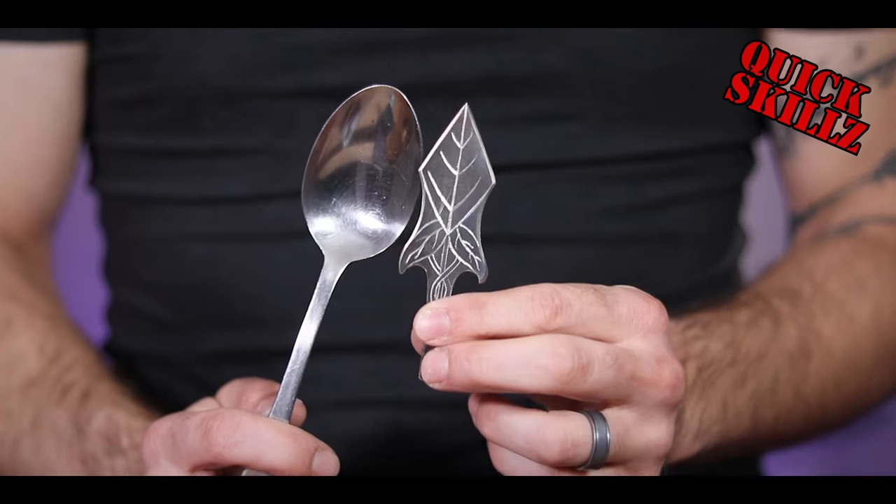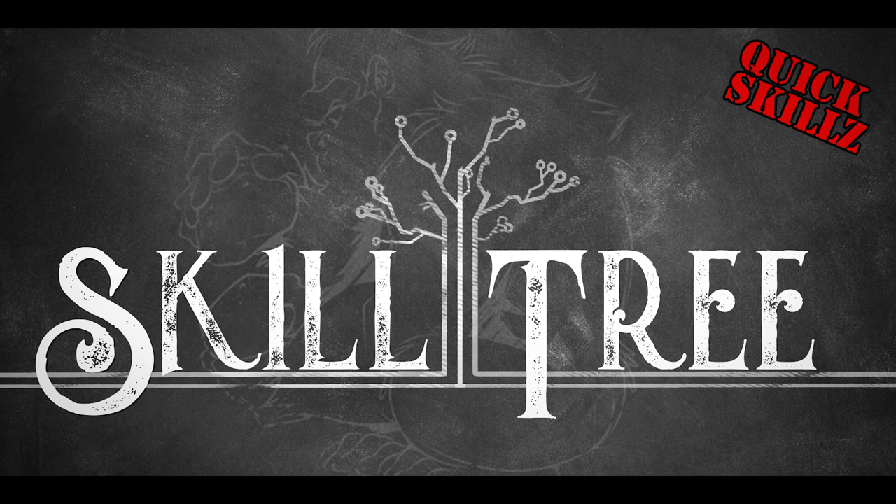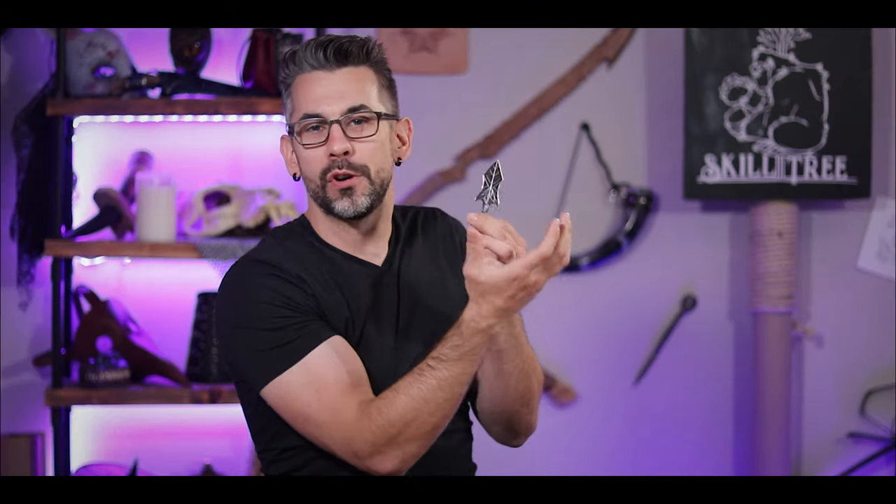Today I'm going to show you how to make a badass elven arrowhead out of a spoon. There's just something about a fantasy-inspired arrowhead that does it for me. That being said, not everybody has the forge or materials to make one of those things just on a whim — until today!